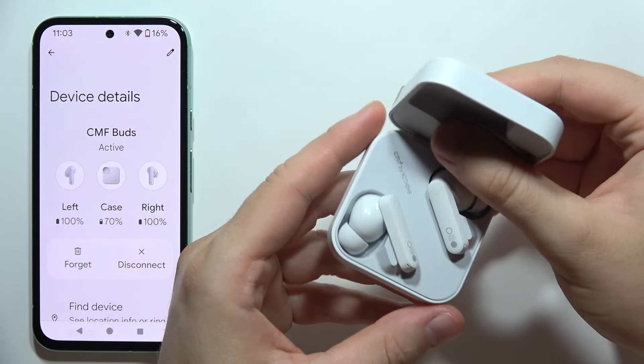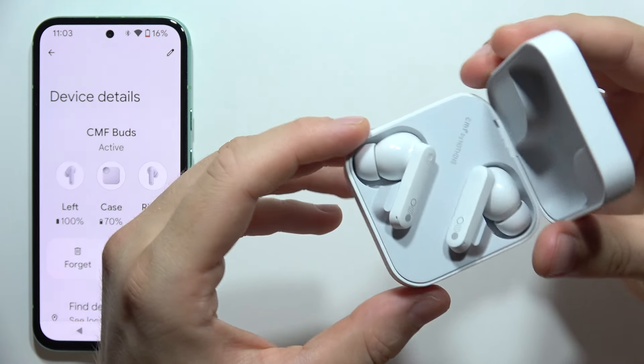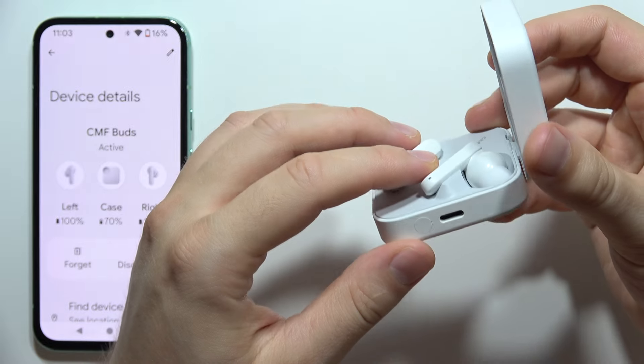Hey, to perform the reset of the CMF Buds, all you have to do is just input the left and the right earbud inside the charging case.